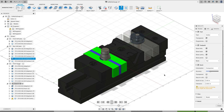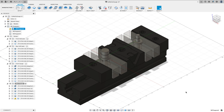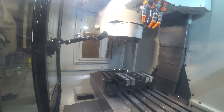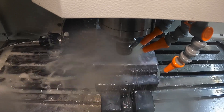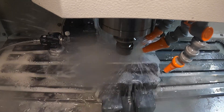Everything looks good. I've already gone through and done a double check on all my simulations, so I'm confident in everything. Let's head out to the machine and set up and run this part. We're going to start with a 3/8-inch multi-flute running at 10,000 RPM, 2 thou per tooth, taking a 15% stepover, going full depth of cut on this one.